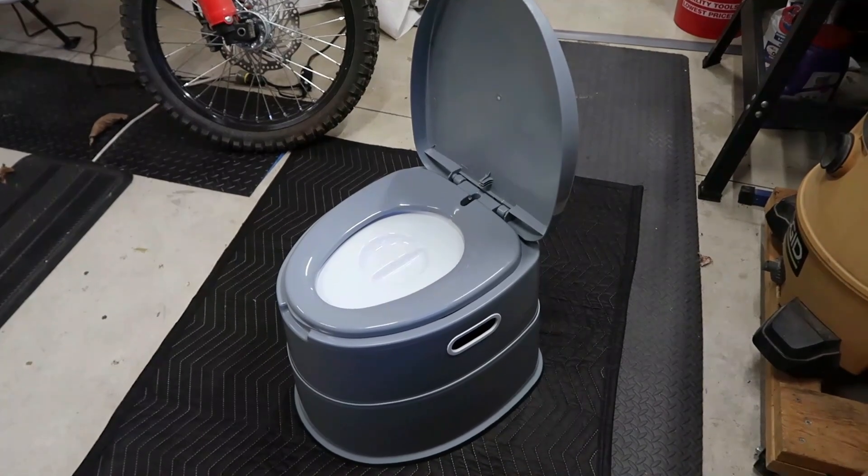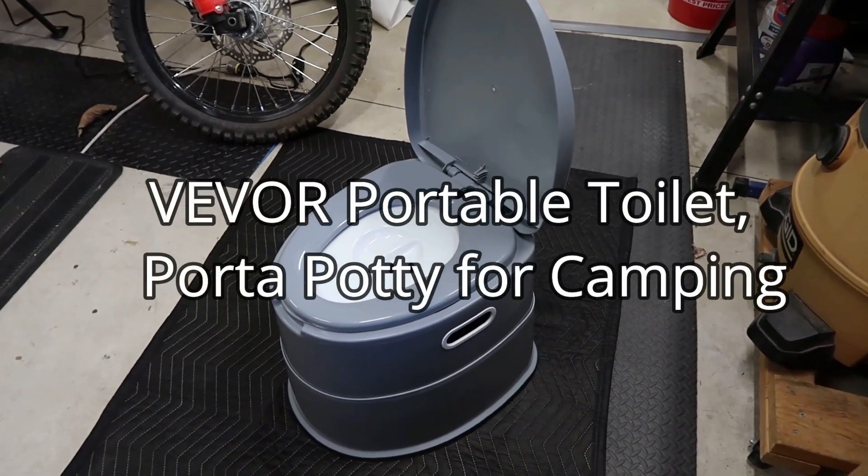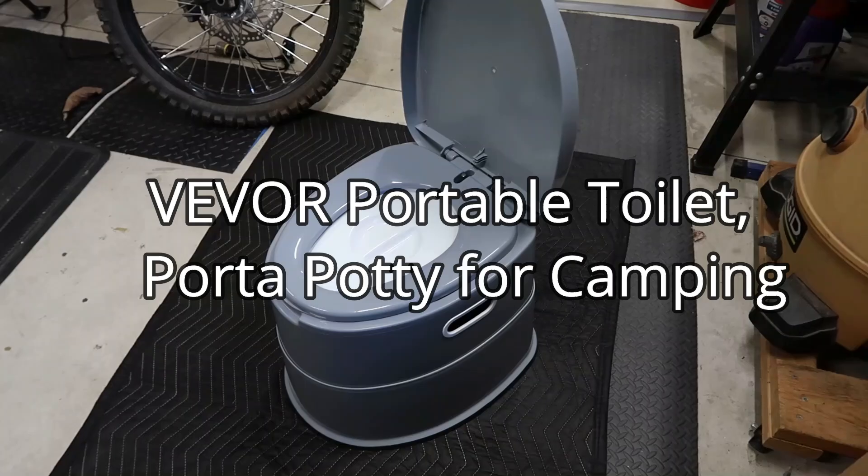Hey everybody, today we're going to do a review on this Vever portable toilet. So let's jump into the review.